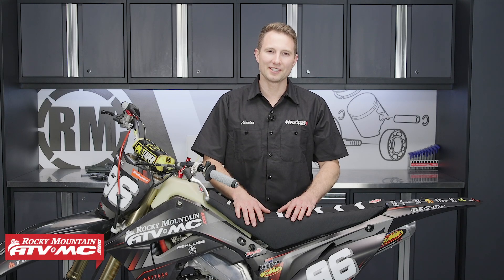Hey, this is Charles with Rocky Mountain ATV MC. Today I'm going to show you how to install a Magura clutch on a Honda CR250R.